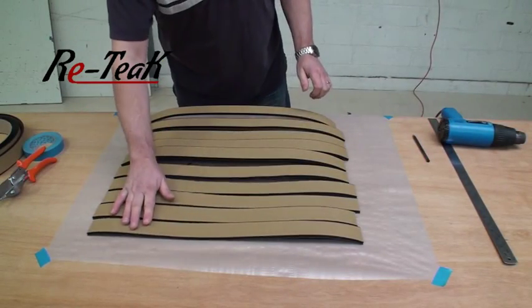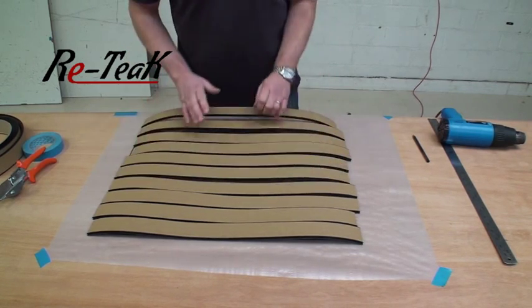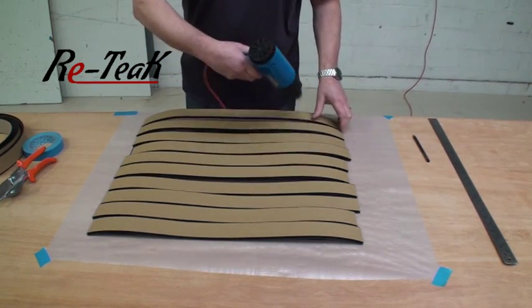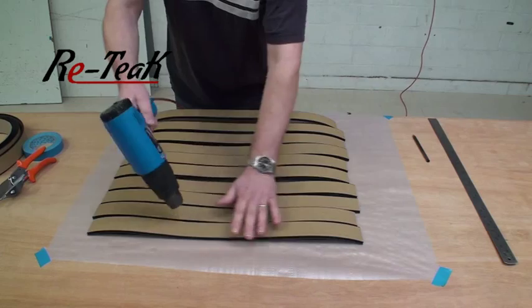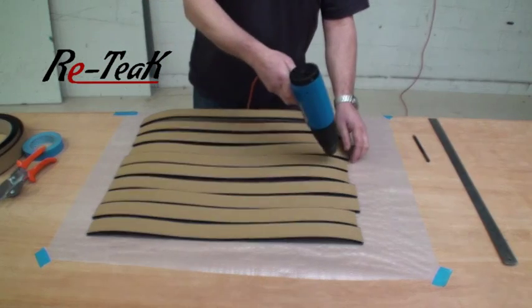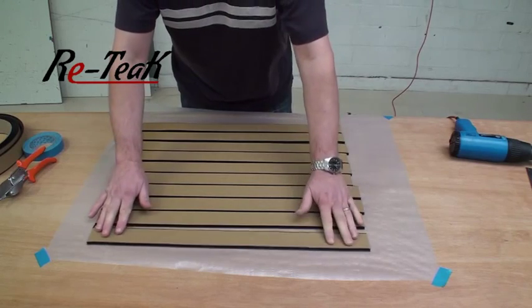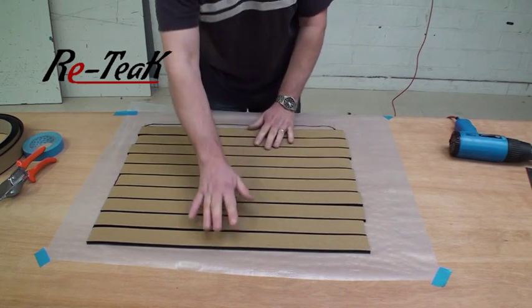Once you've cut all your strips to the slightly oversized length, as you can see here it's quite a cold day and they are not lying flat. So if you take your hot air gun, what you need to do is gently warm them, keeping the hot air gun moving all the time — don't let it stay in one point too long. Just gently warm them through and you'll find they'll start to sag and quite quickly go flat. Once they've had a little warm air, all the strips here have gone nice and flat and you'll find they're far more manageable to work with — they'll just slot together very nicely.